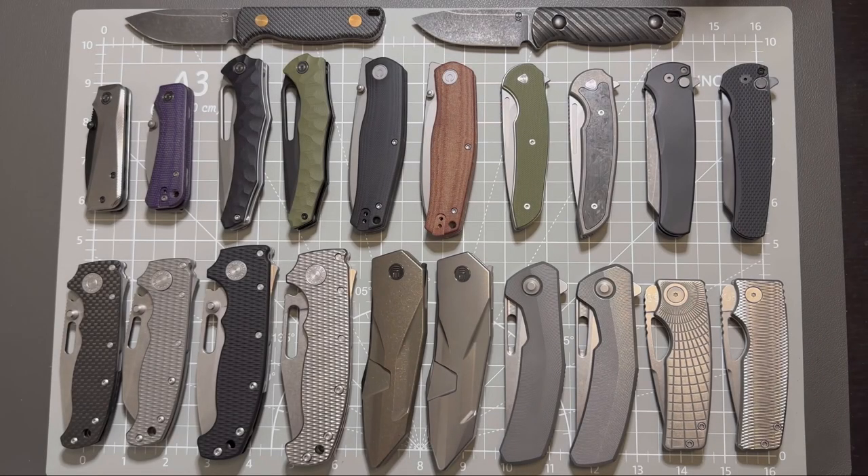Hello YouTube! TJ Edith Live here, and today I have a special video for you guys because I just hit 500 subscribers for my channel. So I want to showcase some of the knives in my collection in pairs.